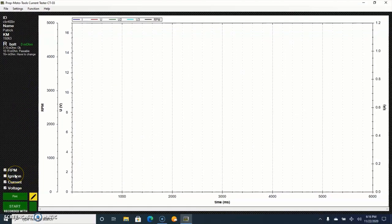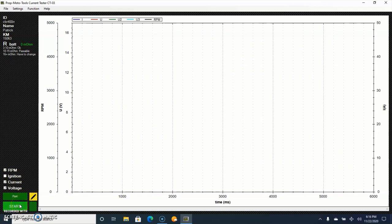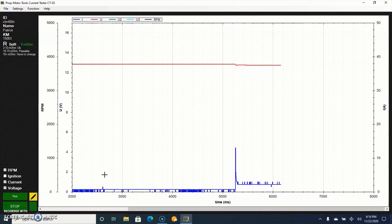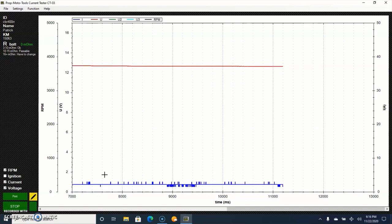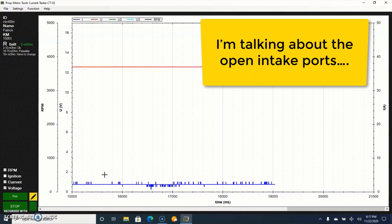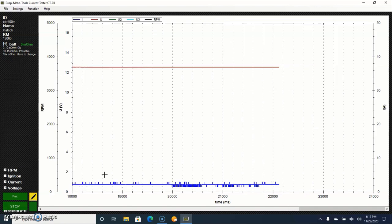Alongside that blue wire we didn't hook up — if you had it hooked up, you'd select Ignition here — but it doesn't work on this bike. So all I do now is hit Start. You can see it's actually recording. Back to the motorcycle, I'm going to turn the key on. Give it a quick visual that you didn't drop something in there. We are good to go and clear. Now all we do is act like we're starting the bike — all four plugs are in, so we're working against compression.